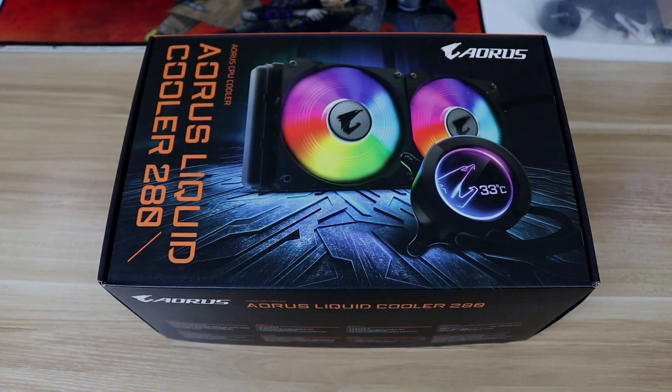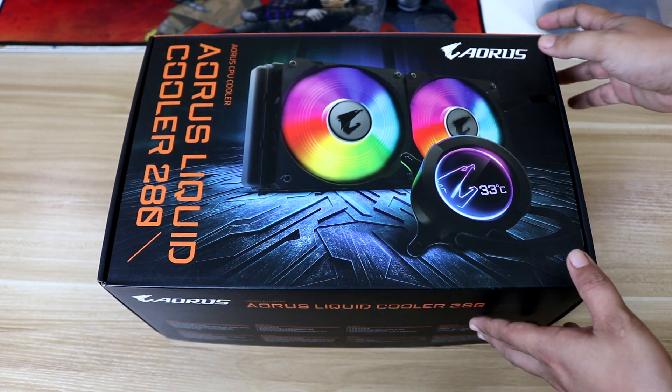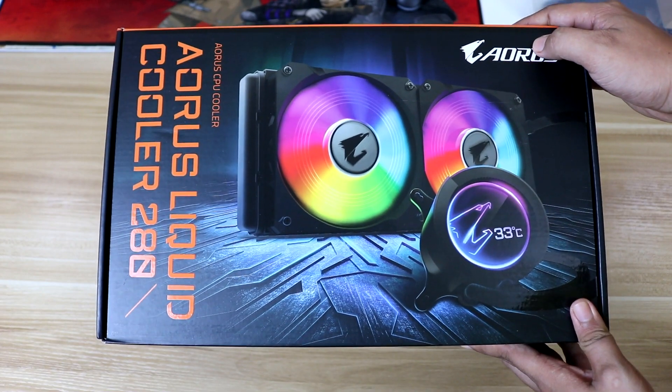Hello guys, welcome to WMD Tech. Today we will be reviewing the newest product from Gigabyte, the Aorus Liquid Cooler.